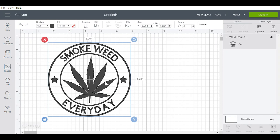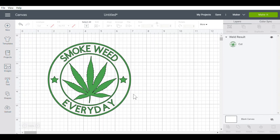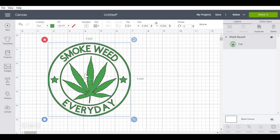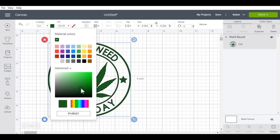Now I'm going to change this to the color that I want. I'm going to hit the green, but I don't really like that color. I want the green to be a little darker but not as dark as this one. So I'm going to go to advanced and move around to get it to the color I want - kind of in between these two colors.